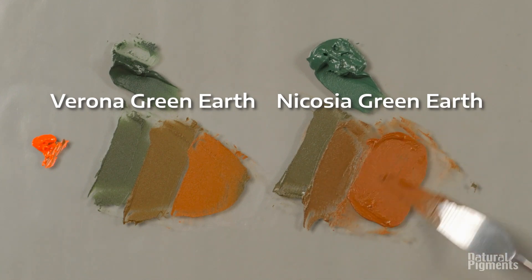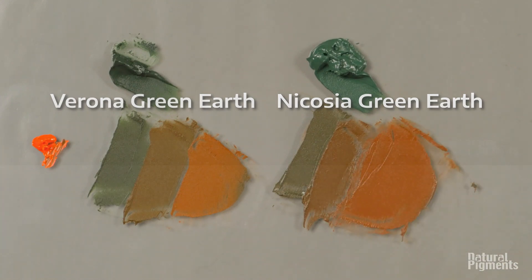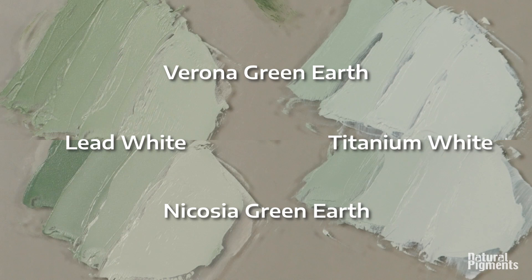Thank you for being with us today. Here we will show you, as always, the comparison of two green earths with lead white on the left side and titanium on the right. Thank you for being with us. Bye-bye.